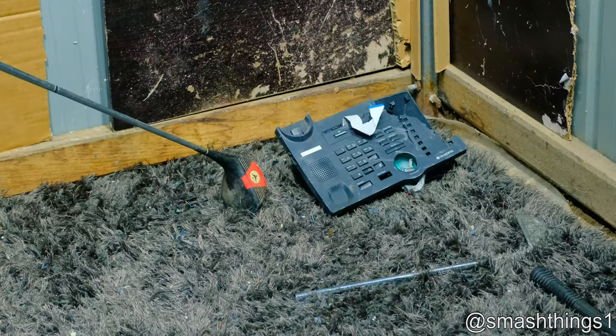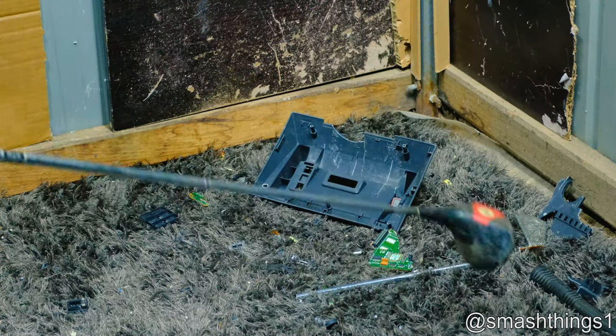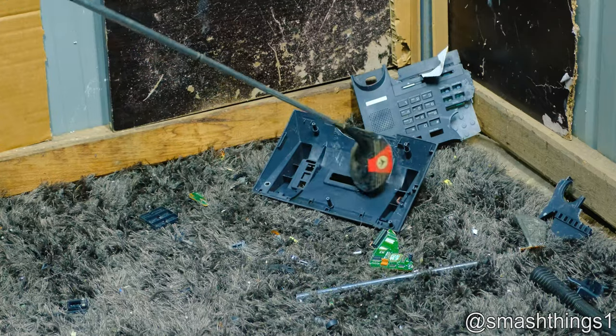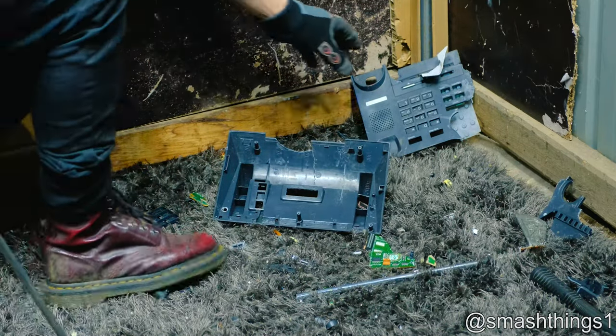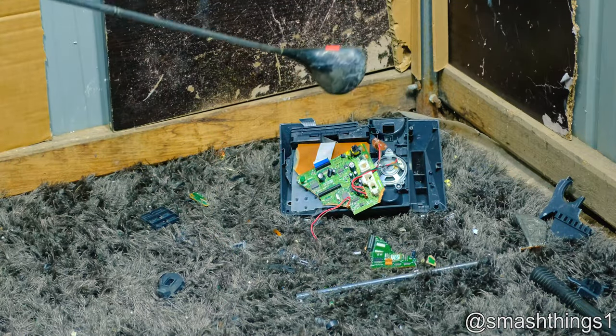I'll go back to a normal golf club in the next video. It's not plastic — oh look at all this empty hollow plastic nothingness for a tiny circuit board. What's the point?